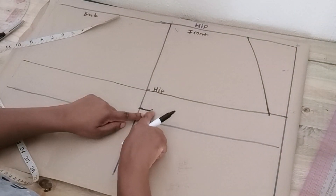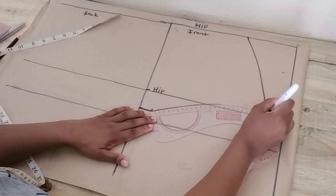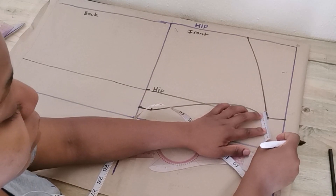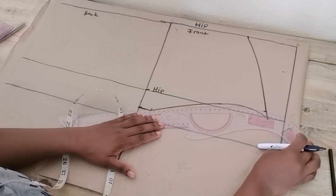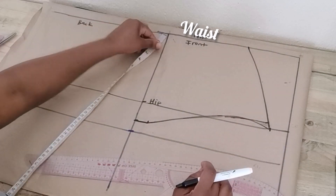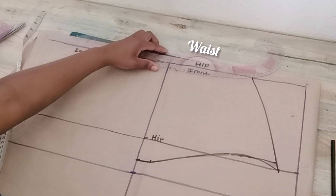Connect these two points to create the side seam. Then connect from the crotch width to the hip line using a curved ruler placed on an inward curve. There's a pointed part there, so I'm going to go up a little bit by half an inch to remove that pointiness on the side. Then blend the leg opening. Moving on to the waist of the front pattern — I'm going to lower the waist by half an inch and blend it at the tip of the waist using a curved ruler.